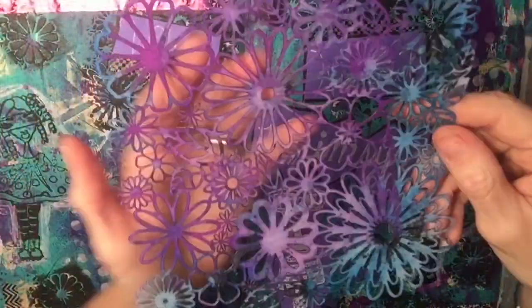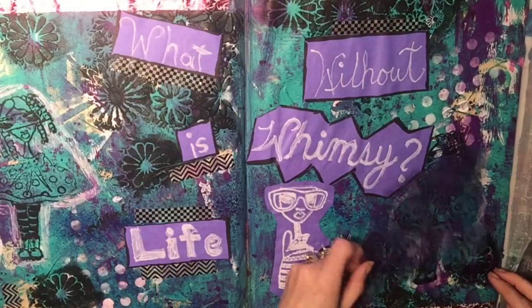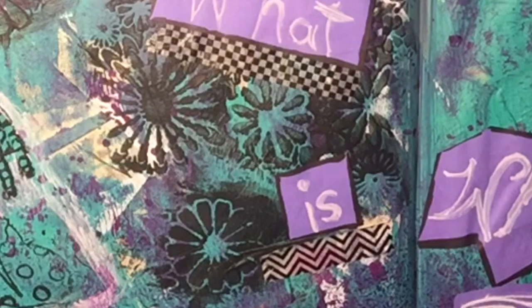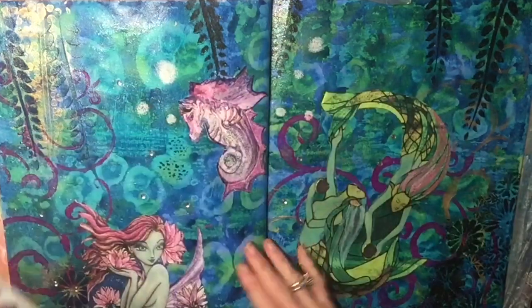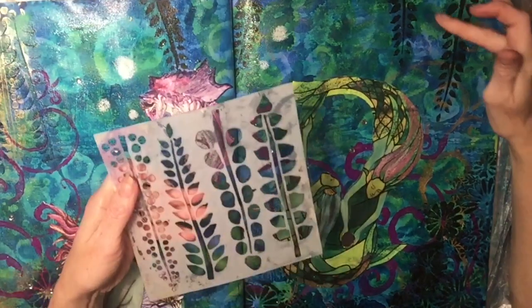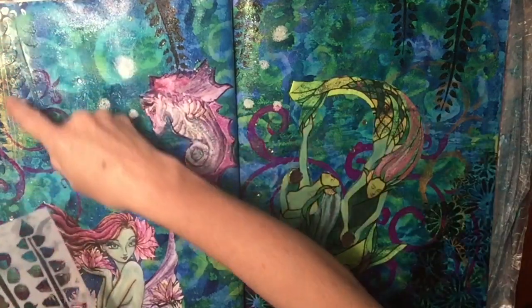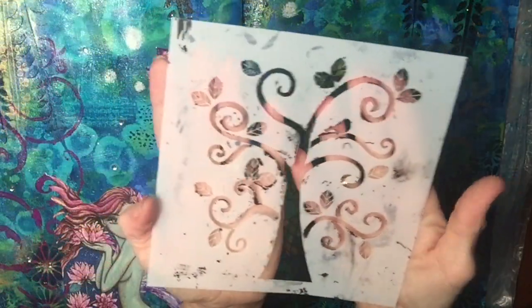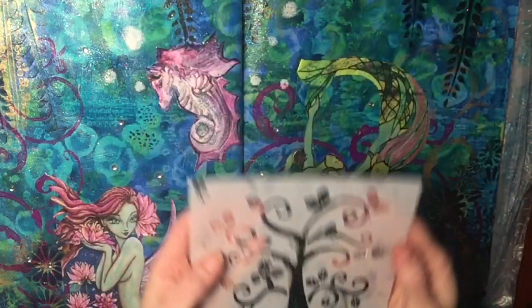Here's another one of my very favorite stencils, and I'm showing a page where I've used it. I love this stencil also — I use it often, and it especially worked well for an underwater scene. This one I don't use as often, but I really like it and would like to use it more.